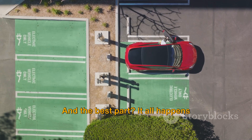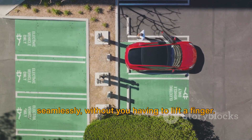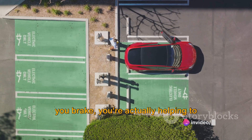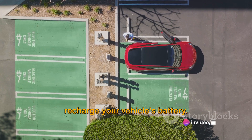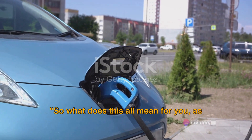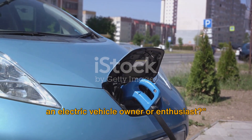And the best part? It all happens seamlessly without you having to lift a finger. So, with regenerative braking, each time you brake, you're actually helping to recharge your vehicle's battery. Quite a game-changer, isn't it? So, what does this all mean for you, as an electric vehicle owner or enthusiast?